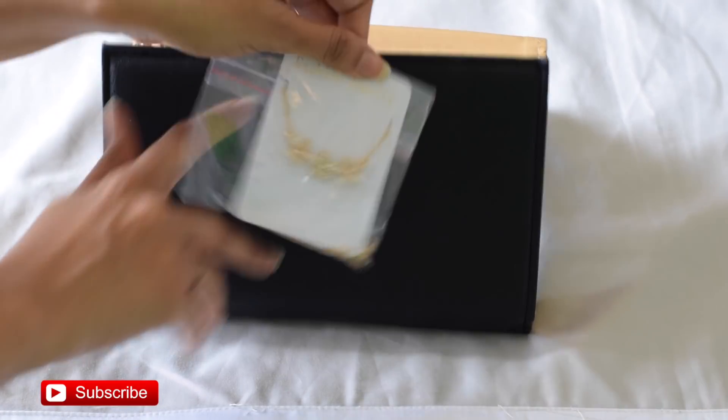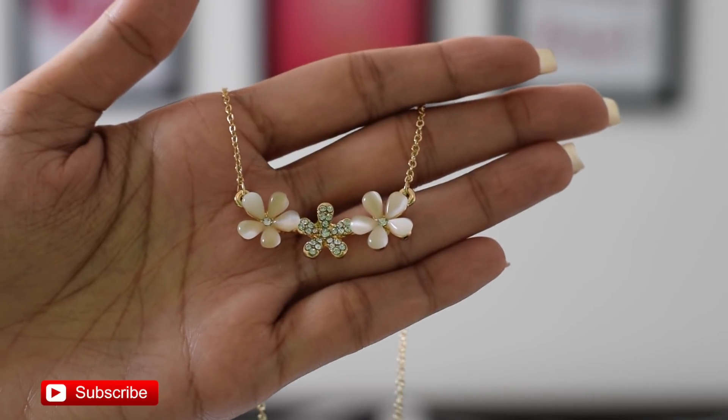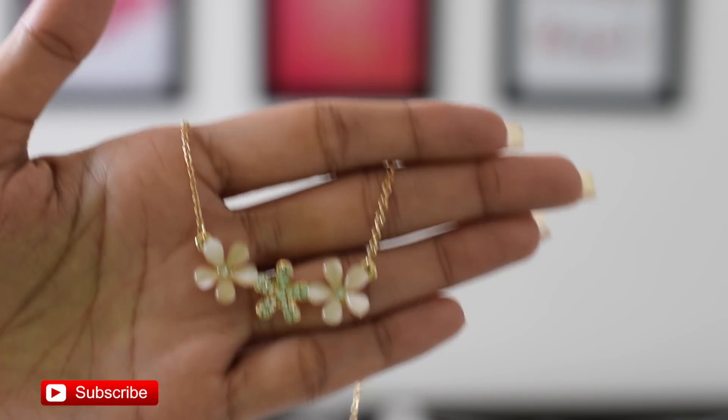Now let's unbox the second product of the box — it's a nice, delicate necklace that you can probably wear on a day-to-day basis. The necklace has three flowers: the center one has diamonds and the other two have stones. The chain is golden in color. It's cute and very delicate, so if you just want to wear something subtle, this is great for that.